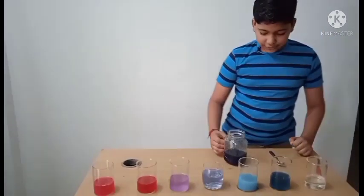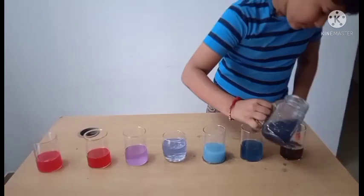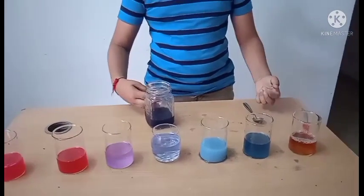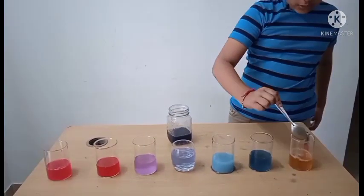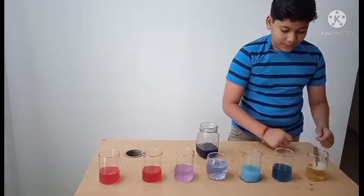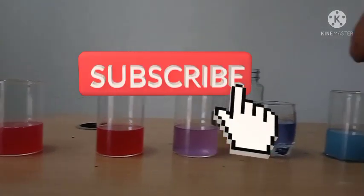Now let us try bleach — I am pretty excited. We have got an orange color. Let us mix it first. The color has changed to a light yellow, so bleach gives a light yellow with the red cabbage indicator.